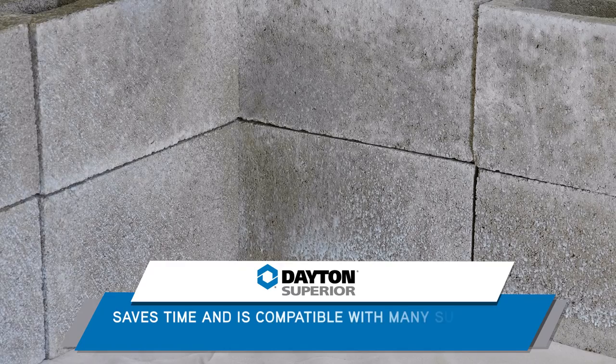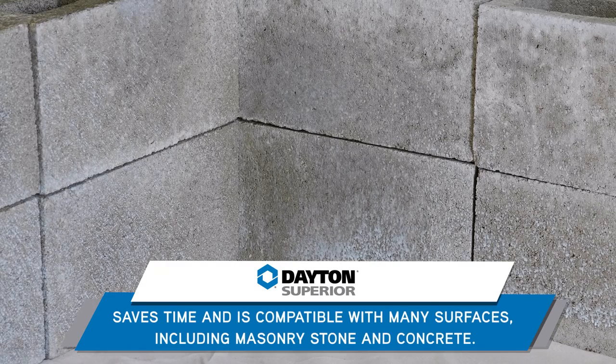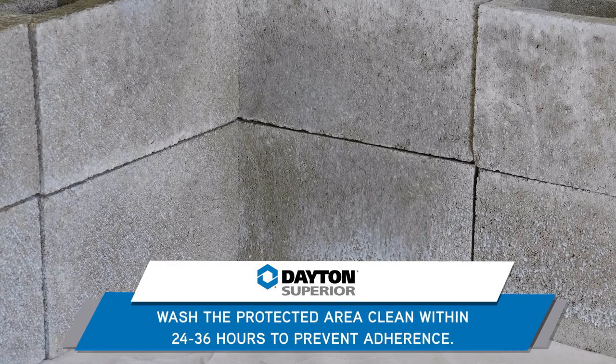For best results during cleanup, wipe down your surrounding surface areas with clean water the same day as applying the SS100 Sight Saver.